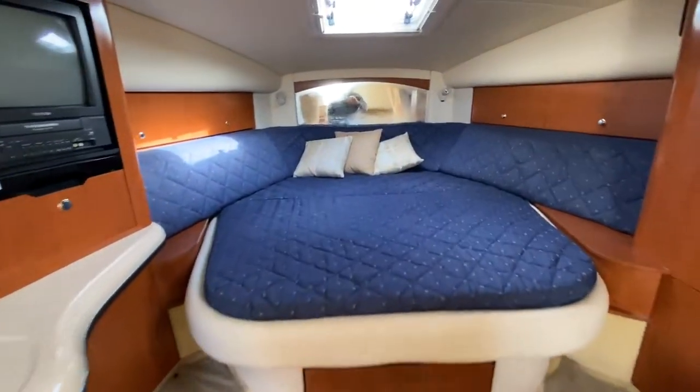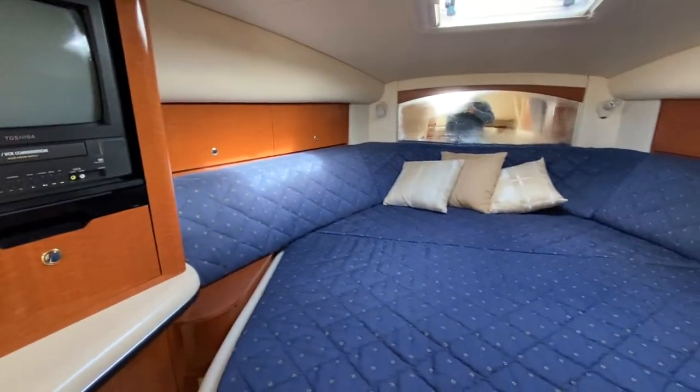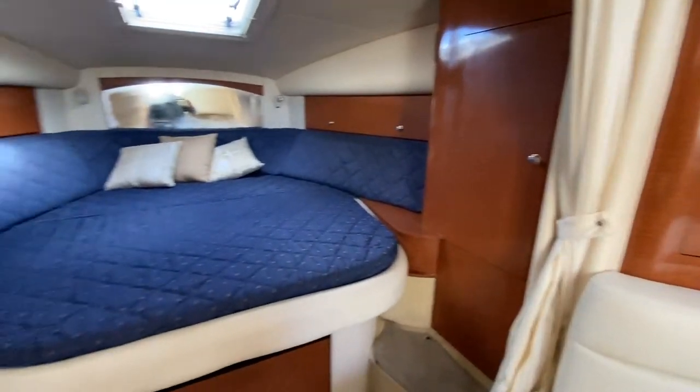Starting here in the master, you'll see a nice master berth with storage on each side, as well as a closet, and this all curtains off for privacy.